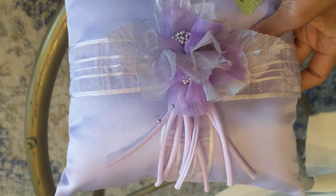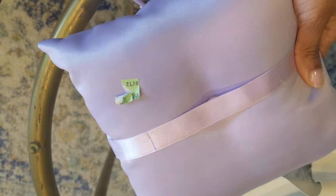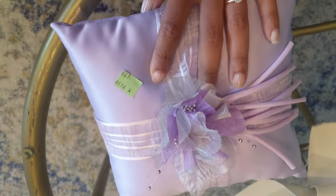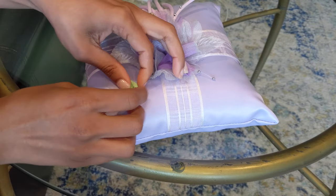What's up good people? Thank you so much for tuning into my channel today. Today I'm going to show you guys how I DIY'd my ring bearer pillow and flower girl basket for my wedding.